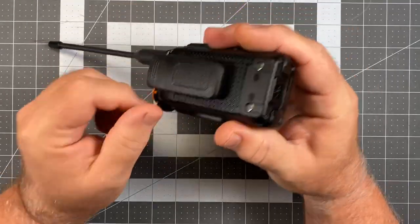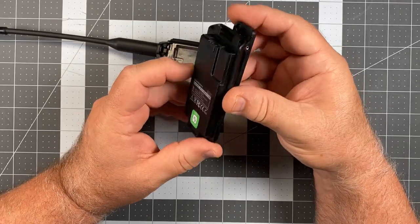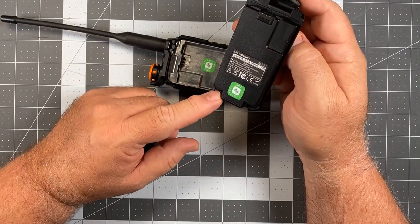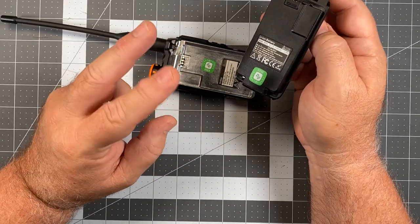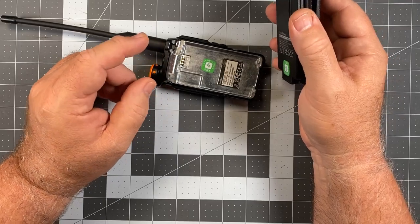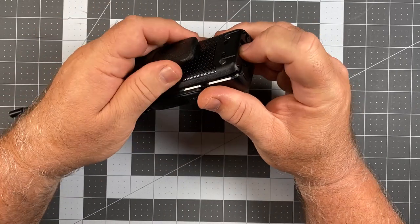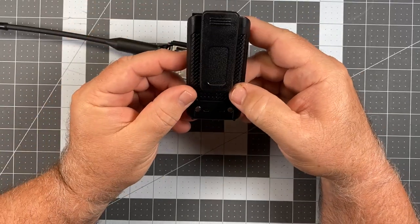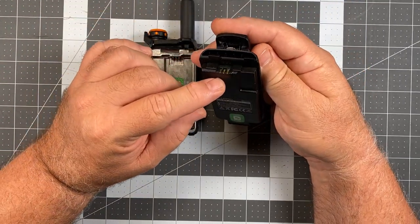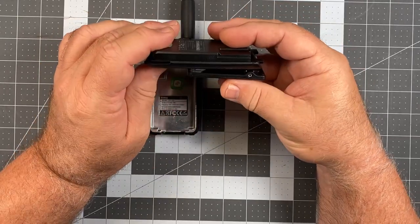Looking at the back: the battery latches at the bottom — just push and pivot it out. It's a 1600 mAh battery, and I have to rave about it. I charged it three days ago and have been using it on scan almost all day for the first two days, plus some transmitting for signal reports. It started at 8.34 volts and is still at 7.94 volts. This battery has amazing life — though it could simply be that it's not reading correctly, which I'll verify with a meter.